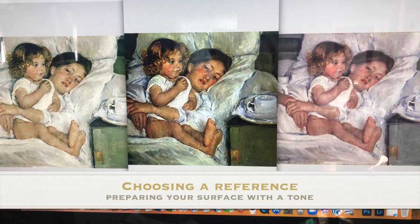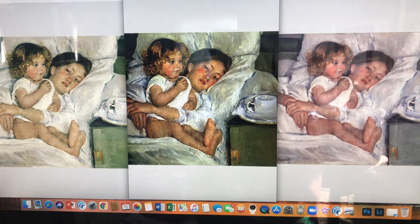I've got some glare on my computer, but you can see how different these three copies of the painting Breakfast in Bed by Mary Cassatt are. I'm going to decide which one I'm going to use — it's important to compare them all side by side. You can see that this one is a lot pinker, or peachier colored, and soft.